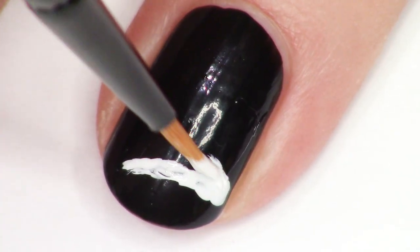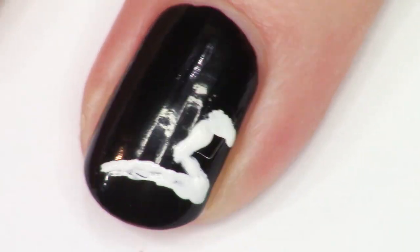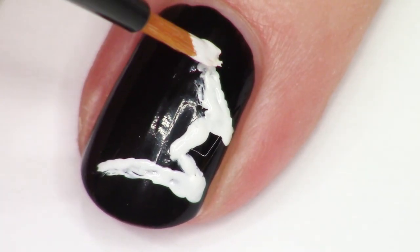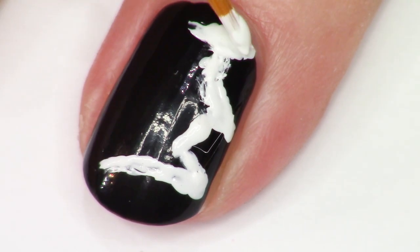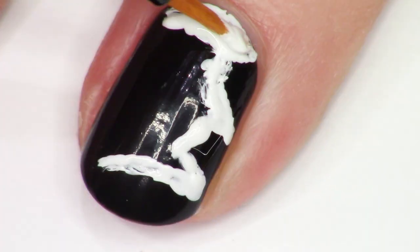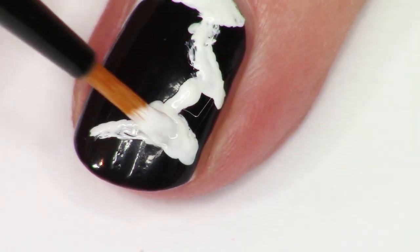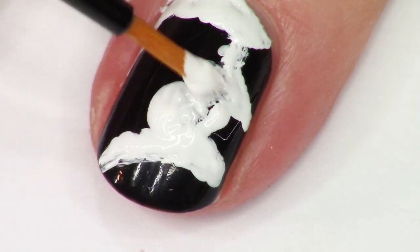Firstly, what I'm going to do is lay down kind of like a basic base of what the witch's head is going to look like in the white. I wish it was acrylic paint — that's why it's looking so rough, because it's with nail polish. I'm going to lay down a base first because I'm planning on using that neon green for her face and I want it to be nice and bright, so I'm going to start out with the white.